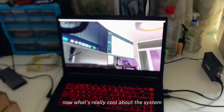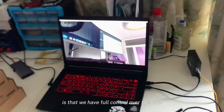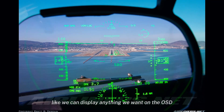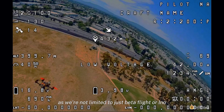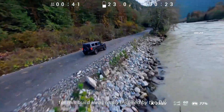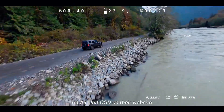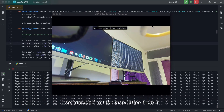What's really cool about the system is that we have full control over the data entering the flight controller, which can unlock new features. We can display anything we want on OSD, as we're not limited to just Betaflight or iNav analog OSD. For this build I was really inspired by the DJI O4 air unit OSD on their website, so I decided to take inspiration from it.